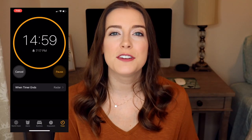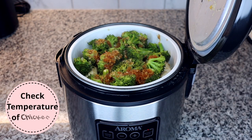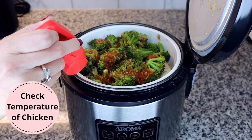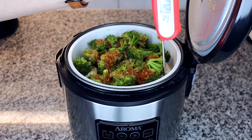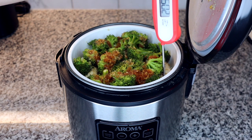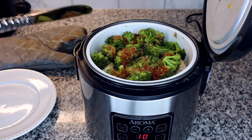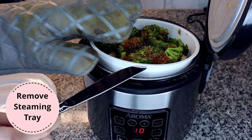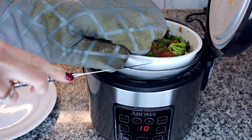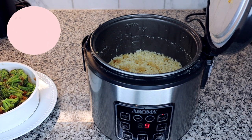Once you close the lid, set another 15-minute timer. After the second timer goes off, your chicken has been cooking for 30 minutes and everything should be fully cooked. It is best practice though to check the internal temperature of your chicken before pulling it out of the rice cooker to make sure it's fully cooked. Chicken should be cooked to an internal temperature of 165 degrees Fahrenheit. Be careful when removing the tray because there's probably still steam coming out of the rice cooker and you don't want to burn yourself.